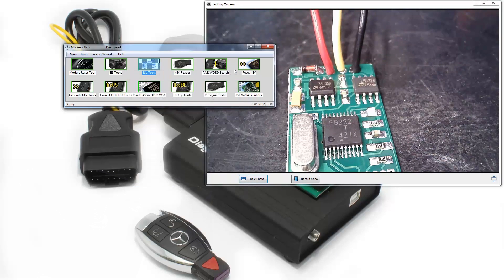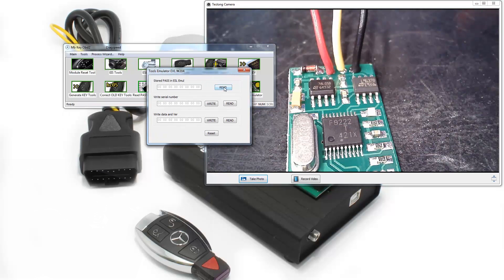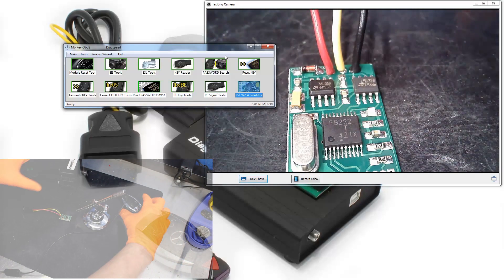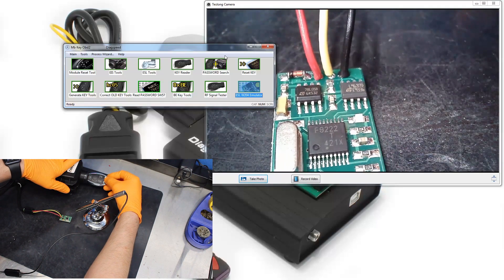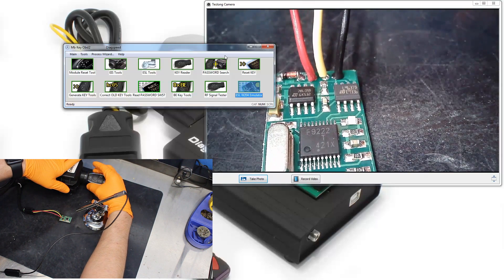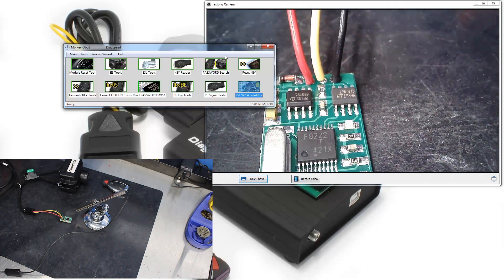Close this screen out. You cannot read it in ESL Tools, so don't try — if it's erroring, that's because it's not supposed to read there. Read it here instead to verify that it's working. Go ahead and stick in the key and watch the blinks: one blink, one blink, one blink, one blink. Program successful.